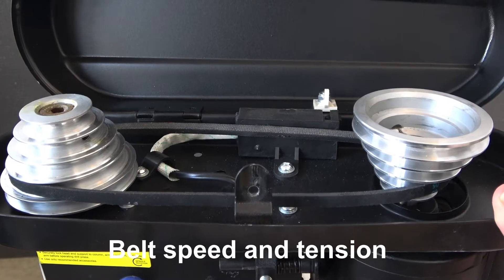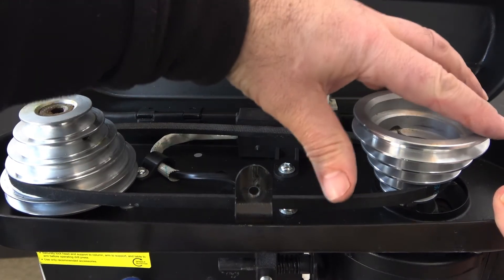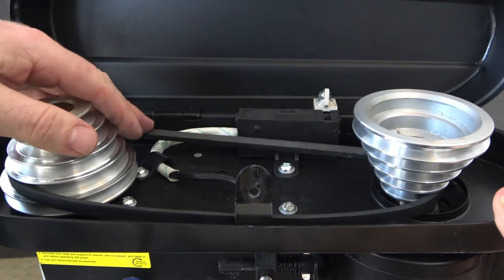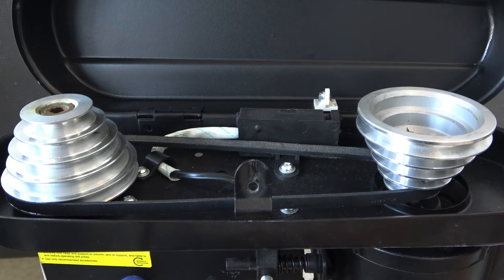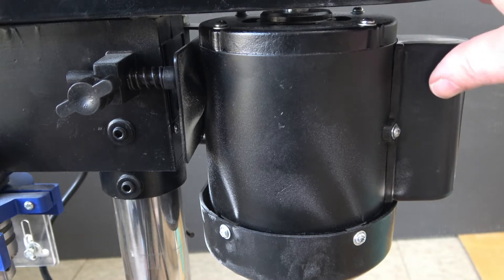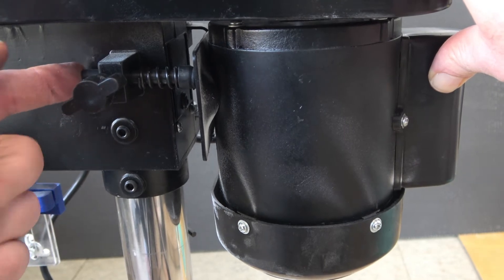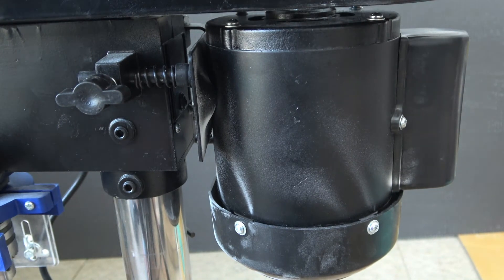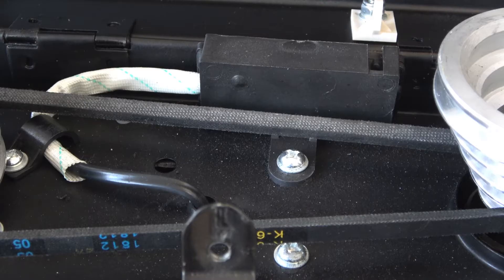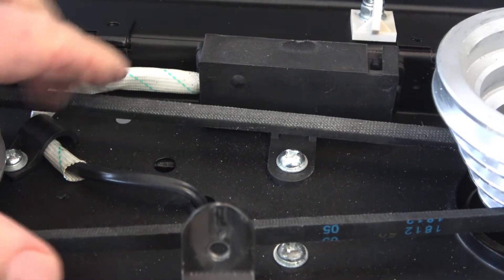With your right hand, put pressure on the motor to slacken off the belt. As you can see, it's easy to adjust to the required setting. The next step is to apply pressure on the motor and this will apply tension to the belt. Press the plunger in and then tighten. You should now have a reasonable degree of tension on the drive belt.